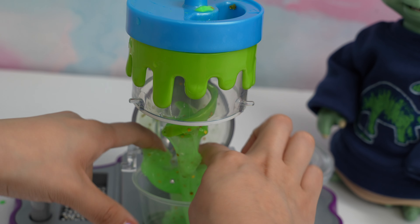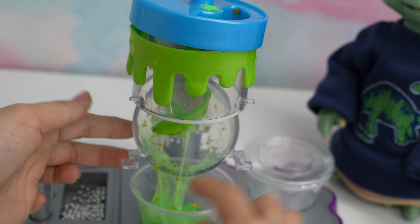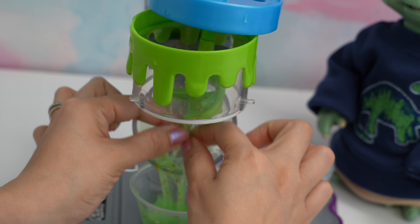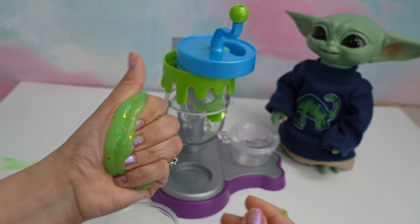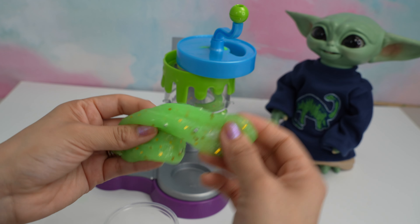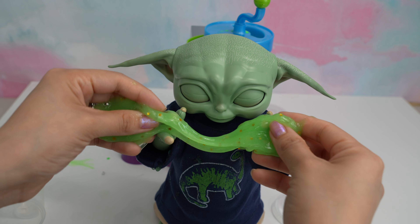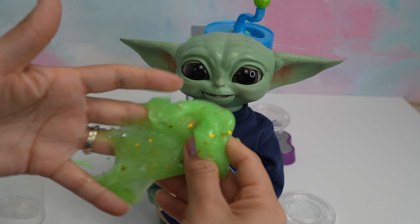Look at that slime, it looks so cool! Wow, check this out — this little cup just drops it into our little slime container, which is so cool. Here is our slime. I think I added a little too much activator, but it still turned out amazing. Grogu loves the slime — wow, this turned out amazing, I wasn't expecting this!